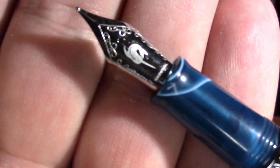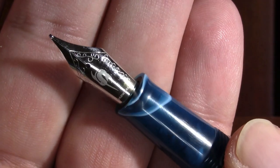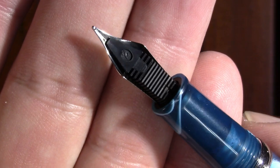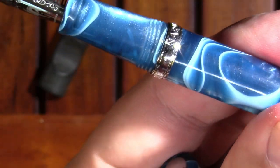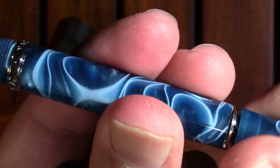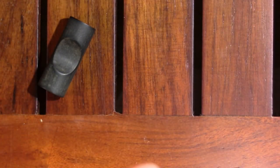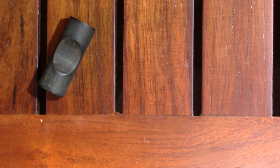The nib looks like a Yovo nib, but it's a little narwhal — so we got a whale. And then there's the feed. It's a piston filler. My only real fault as a piston filler is I can't tell what the ink level is. It's a little bit translucent when you hold it up to the light, but yeah, you can't really tell the ink level in it.